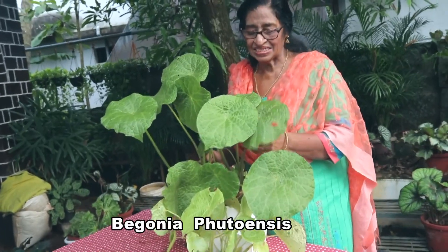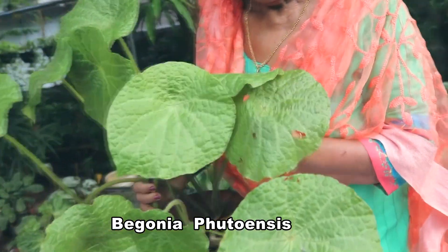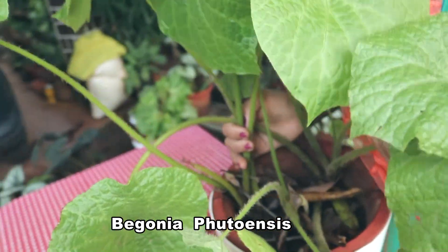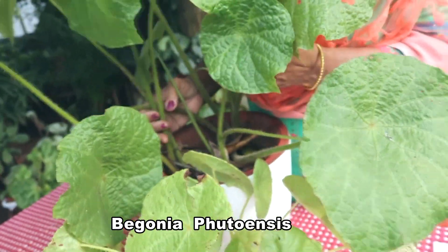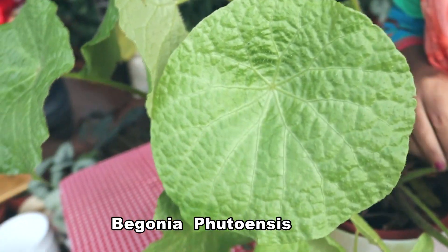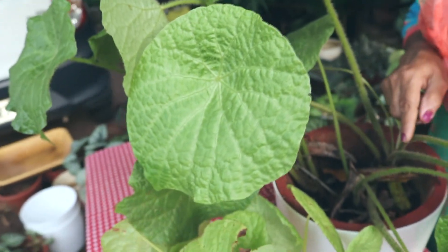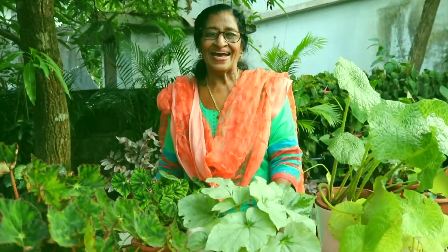It is Bailet Rex Begonia putoensis. Look at the round shaped leaves with markings — it is so nice. The colour is light green, and it has hairy structures on the stem. I hope you all enjoy my plant collection.